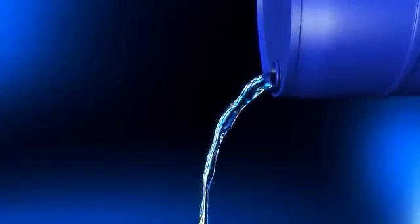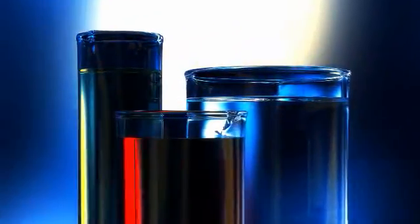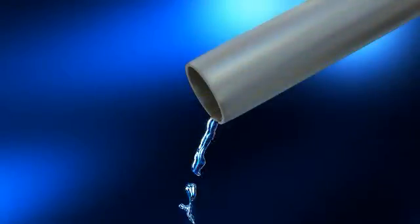When they're flowing safely or contained properly, even the most aggressive fluids look harmless. But that can change quickly if noxious vapors are released or if fluids drip or spill. Then they're dangerous and cleanup is costly.